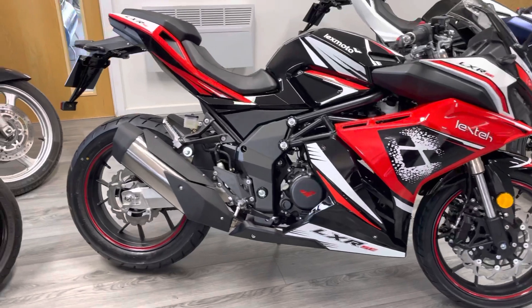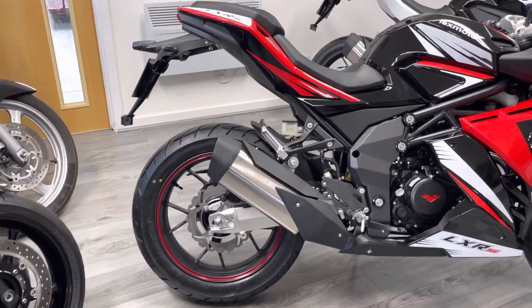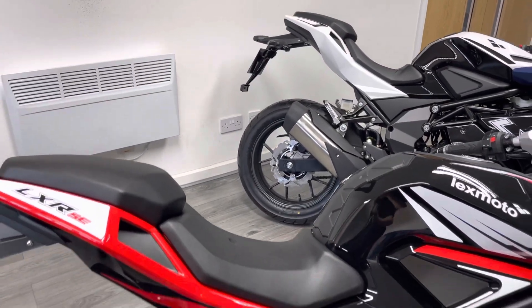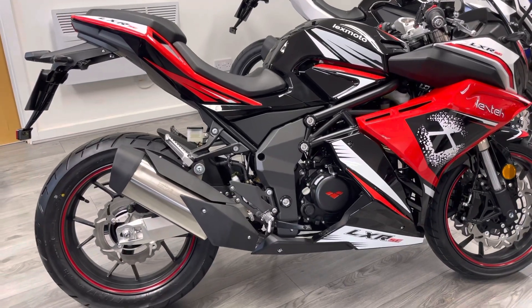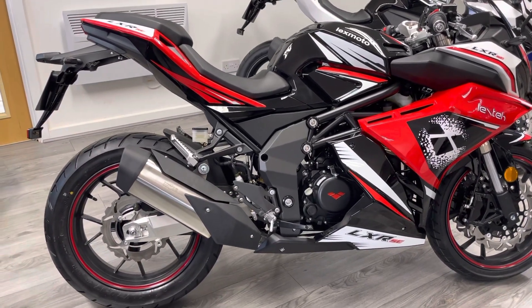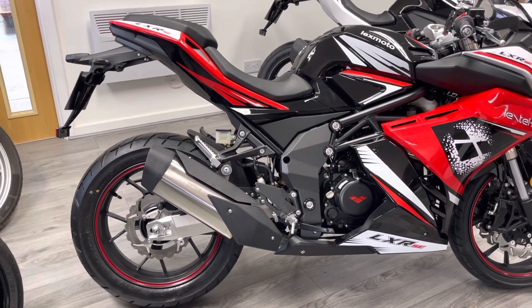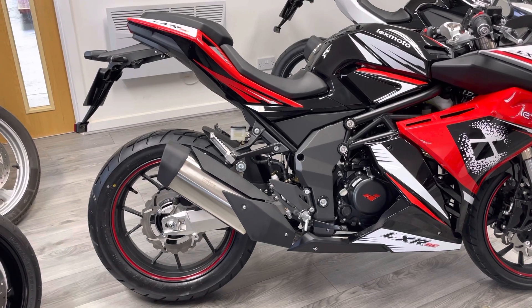Next is the swing arm - on this bike it's an aluminium swing arm, whereas on the standard it's black. Different rear suspension again, all aimed at handling. The standard exhaust on this is quite quiet. If you're interested in an aftermarket exhaust and want to purchase it with the bike, we do offer some discount and free fitting as well, so please let me know.